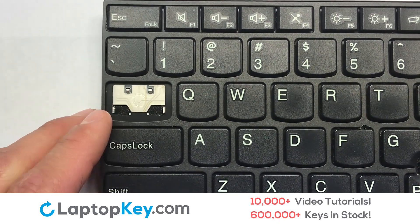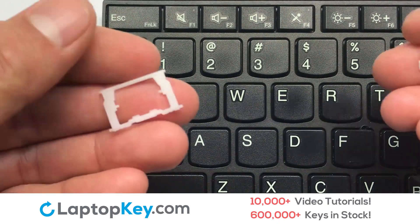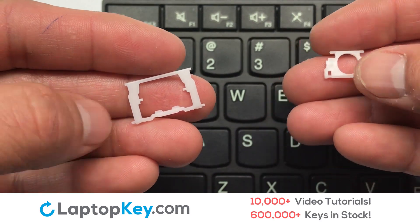We're now going to install the large key. We will now assemble the two plastic clips together.